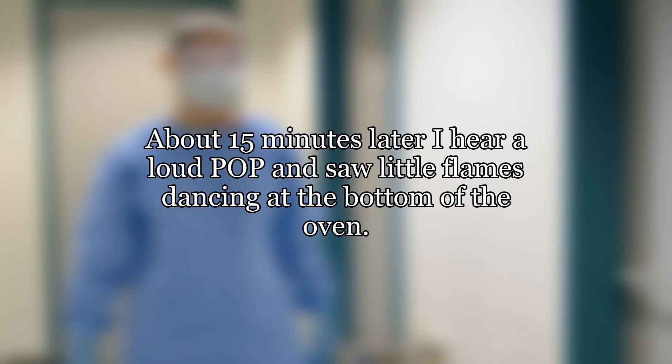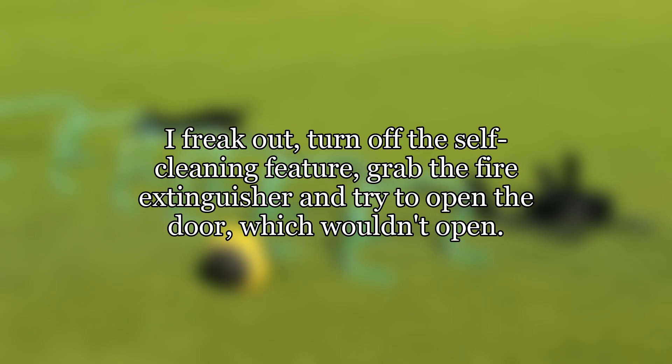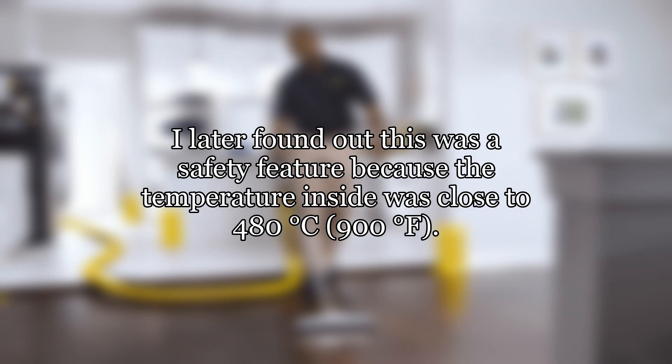About 15 minutes later I heard a loud pop and saw little flames dancing at the bottom of the oven. I freaked out, turned off the self-cleaning feature, grabbed the fire extinguisher and tried to open the door, which wouldn't open. I later found out this was a safety feature because the temperature inside was close to 480 degrees Celsius, 900 degrees Fahrenheit.